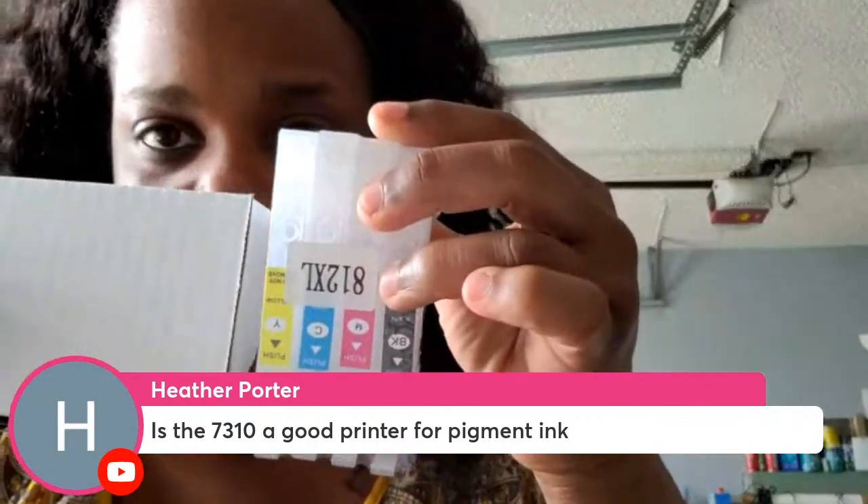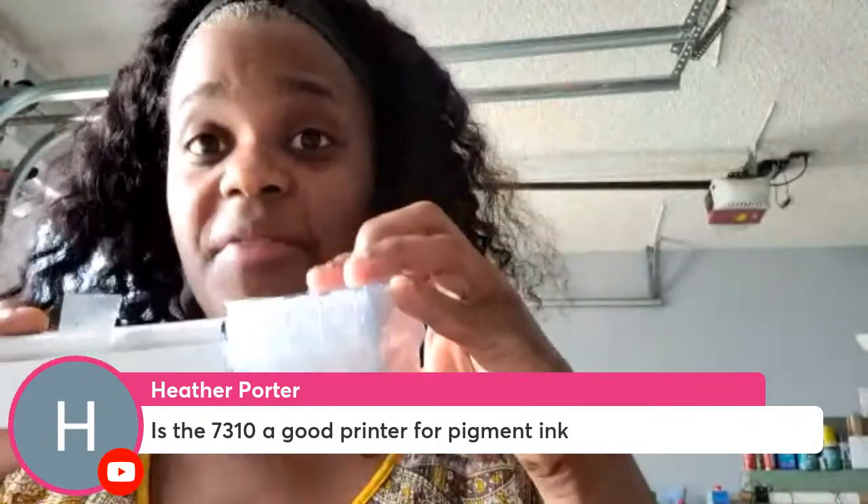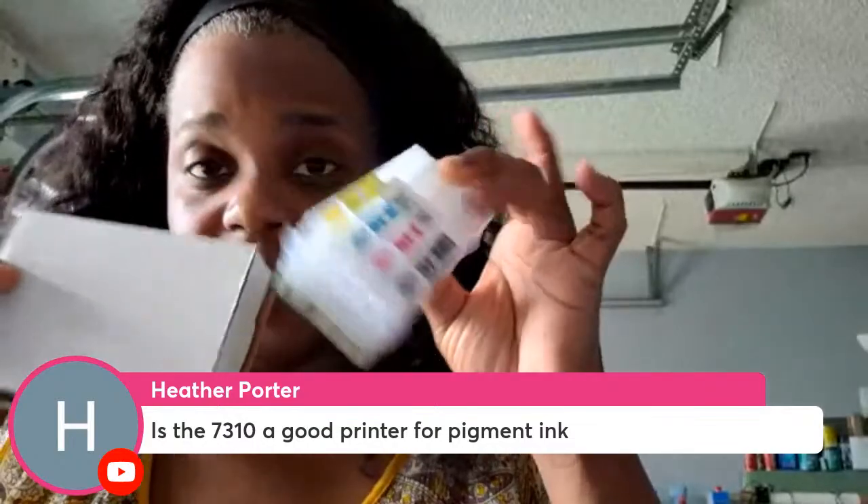These are the same cartridges for the 7840, 7820, 7310, and C7000 — same exact 812 cartridges across all those models.